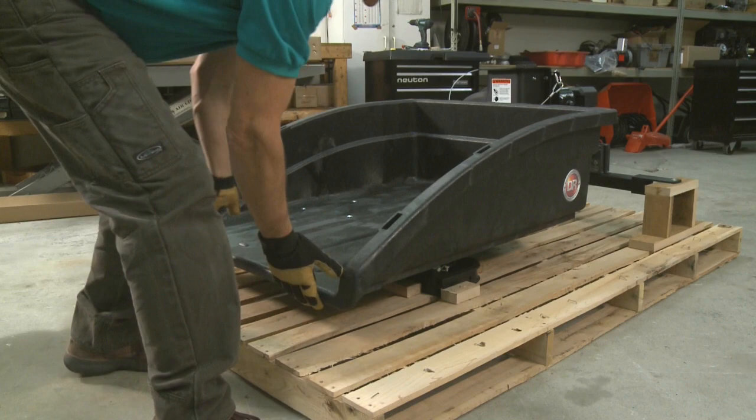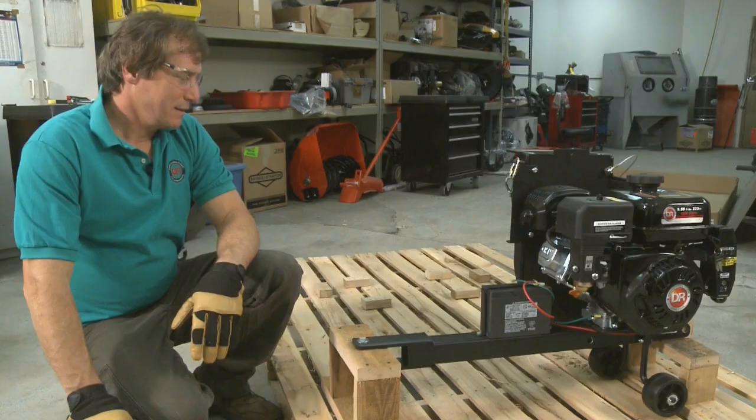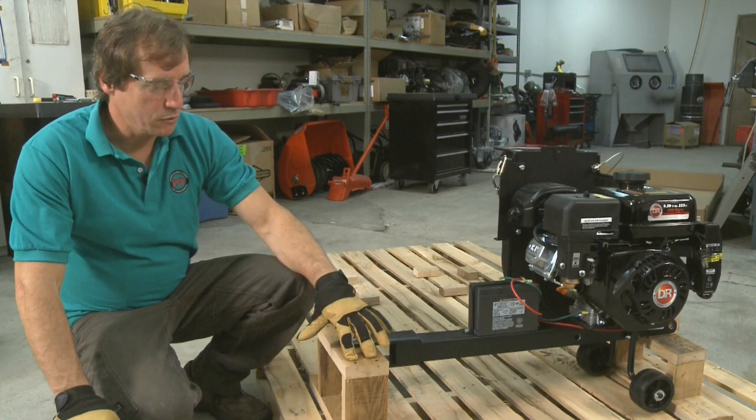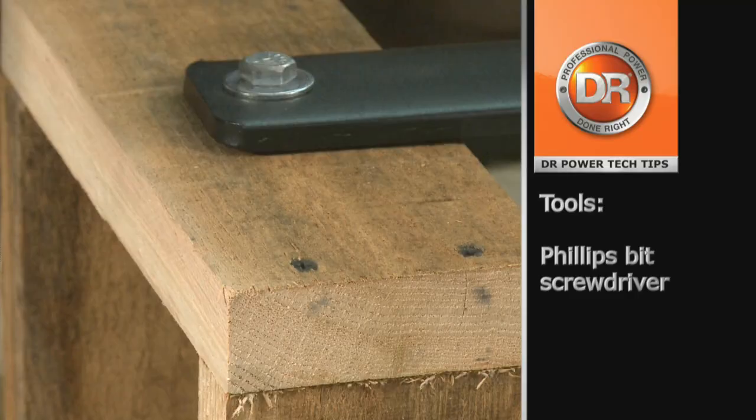To remove the cart, you need to lift it up over the blocks and just pull it backwards off the pallet. The last thing to remove from the pallet would be the power unit. We'll start by removing these four screws on the top block. You should have someone helping you at this point to stabilize it, because once you start removing this it will want to tip.